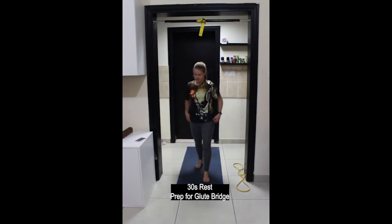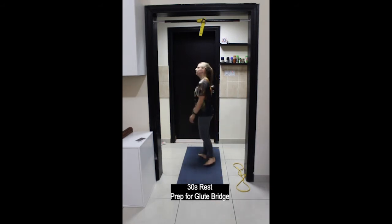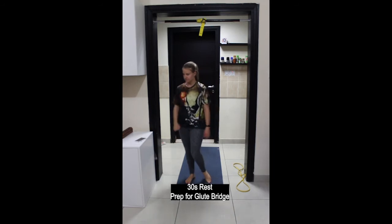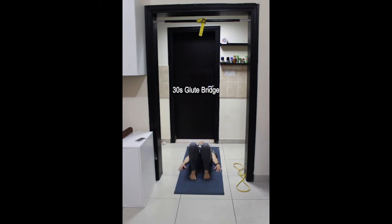Next exercise is glute bridge — stay on the floor. Lie down on your back, knees bent, feet flat. Align your heels with your sitting bones or hips. Ground down through the heels. Posterior pelvic tilt: lifting the pubic bone up towards the navel so the lower back presses down towards the floor. As you exhale, lift the hips up, then inhale lower down.